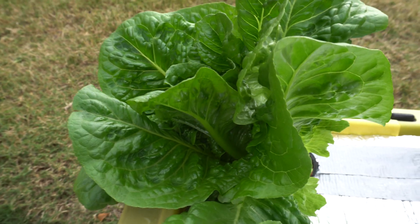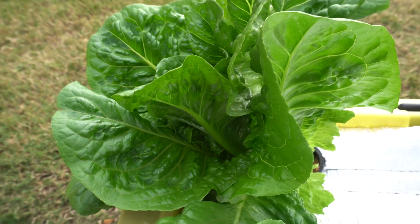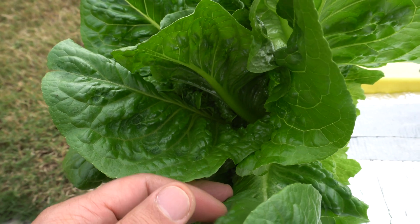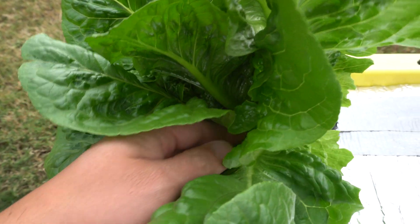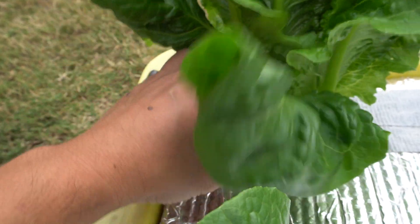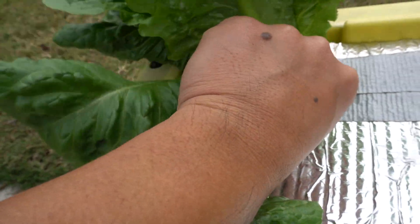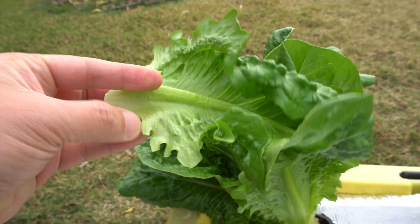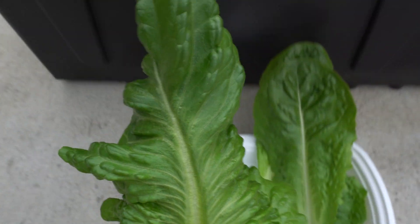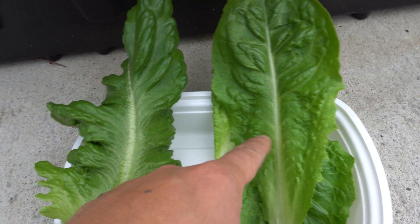The soil has nice worm compost and all that stuff, so it's great quality soil. Anyway, we'll pick a few leaves here - and there's a huge difference because of the size. I love these romaine. Fresh is the best way to use it. Look at the size difference - here's the hydro one and there's my soil one.